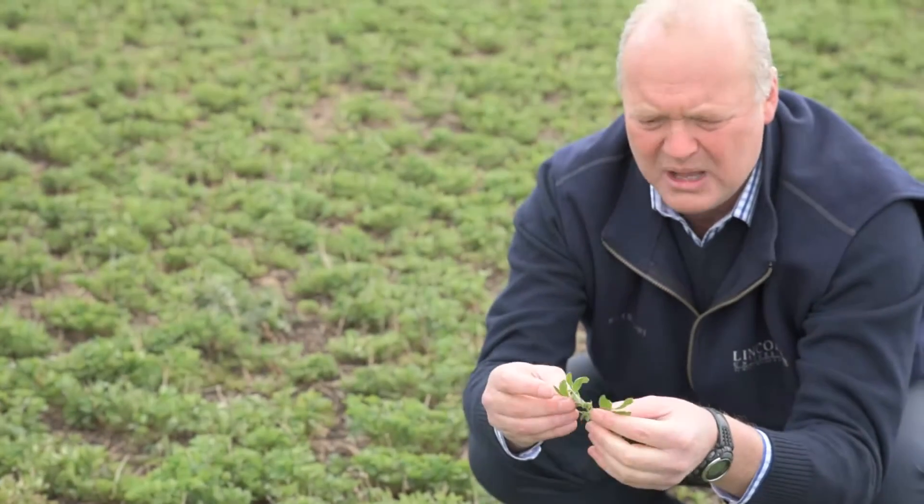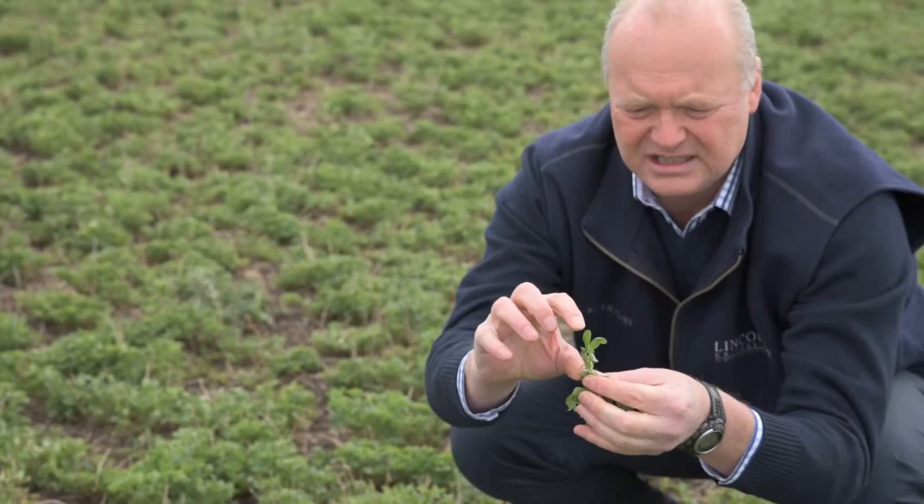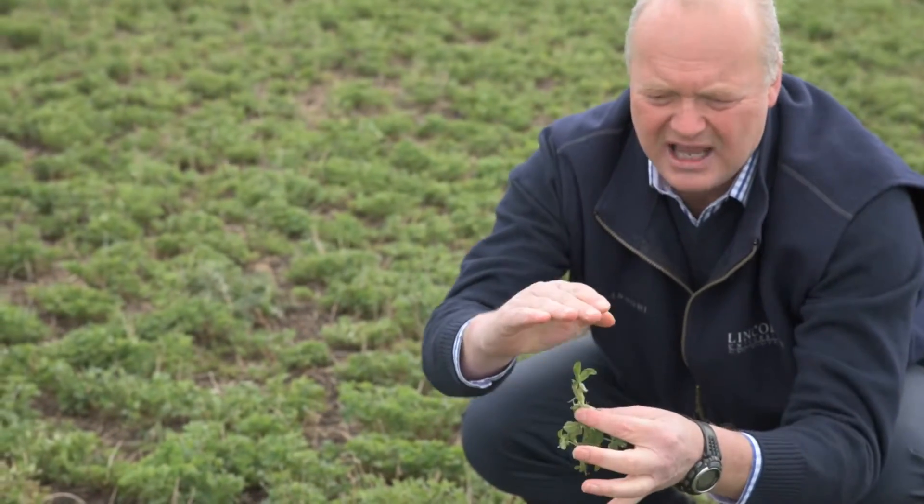Remember, the growing point's at the top — that's the bit up here — and that is starting to elongate the internodes and give us our production.